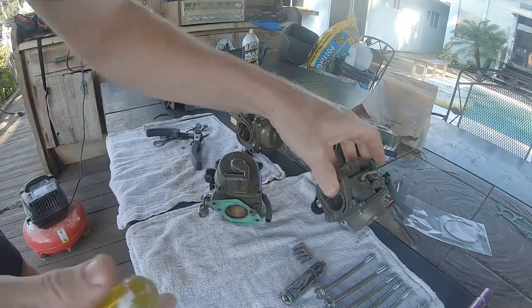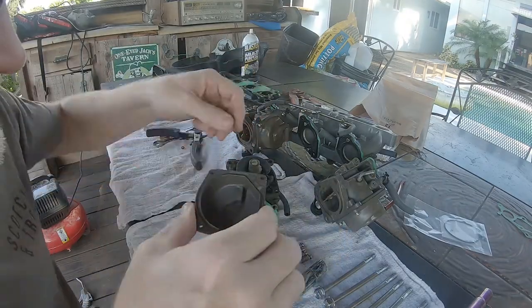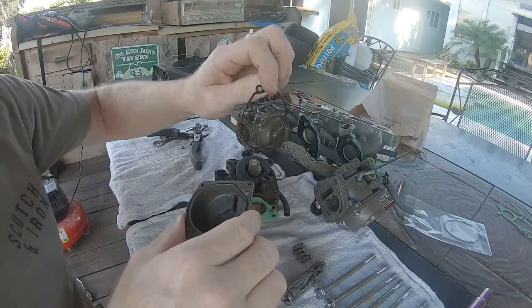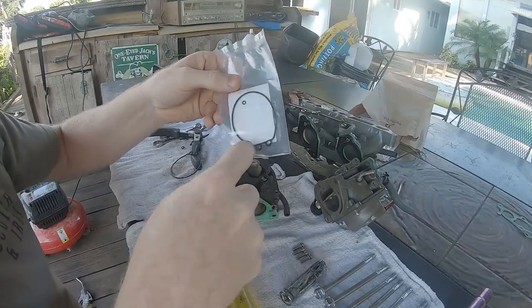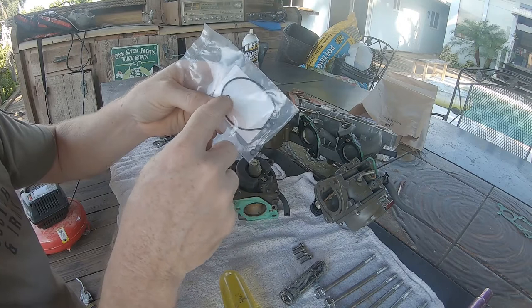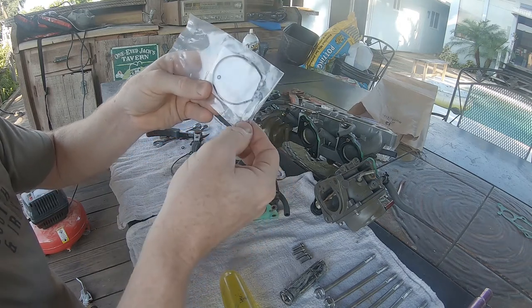After the bolts are fully removed, just lift the float bowl off of the carburetor. There's a rubber gasket that goes around the outside edge — just lift that off and set it aside. This is the basic seal kit you can buy for this engine, which includes the float bowl seal and a couple of small rubber seals that go on the jets and other places.